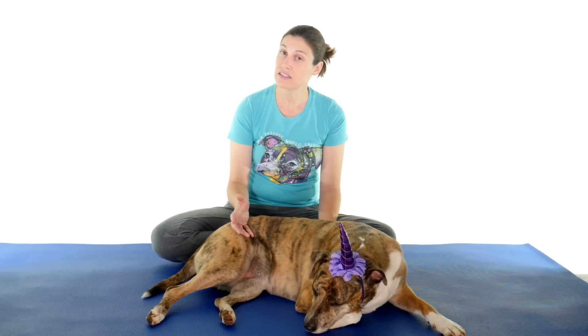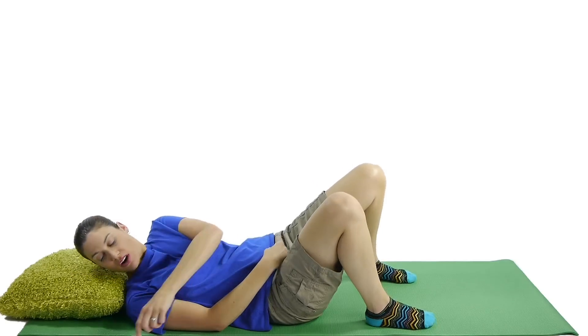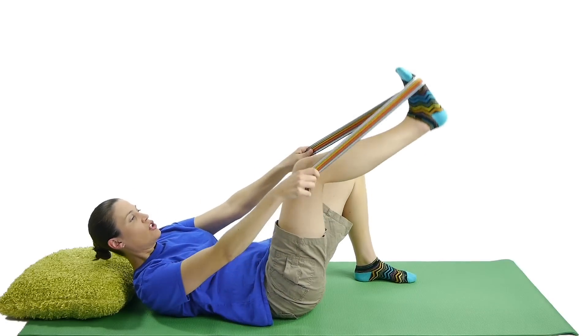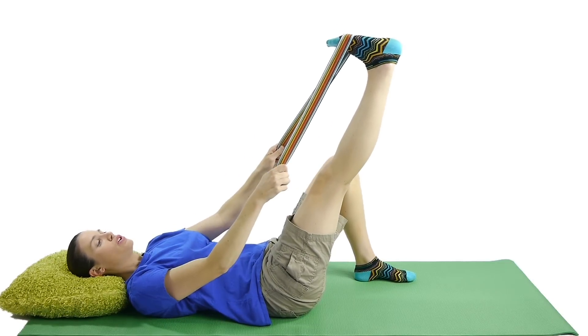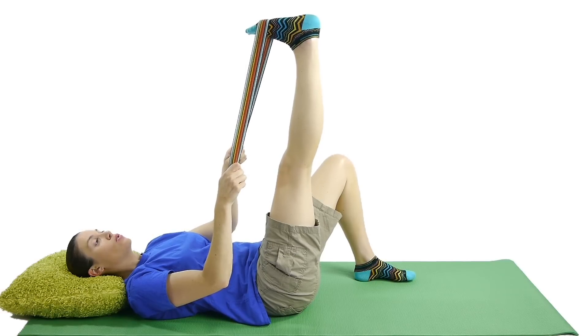Number nine is a hamstring stretch with a strap. Again since this is a stretch, holding for 30 seconds, doing three on each side. For a hamstring stretch supine with a strap, you can use a belt or a dog leash. Take the belt and put it at the ball of your foot. Straighten out your leg as much as you can — you want that knee to be straight, so if it bends, then bring it back down a little bit. Pull your toes towards you, and bring it up till you feel a stretch, and hold it.